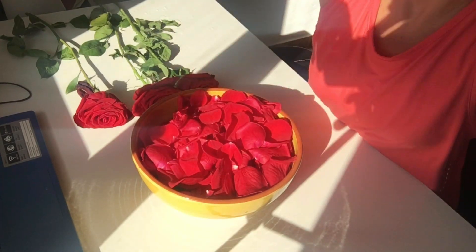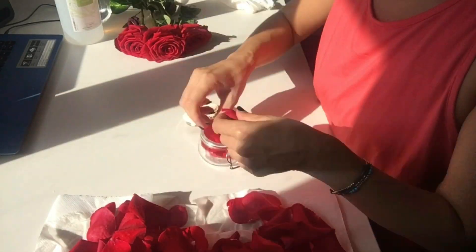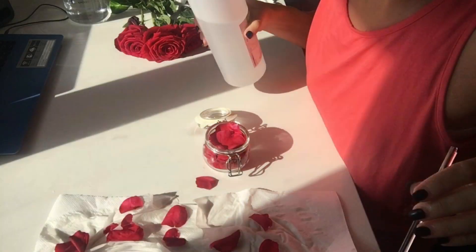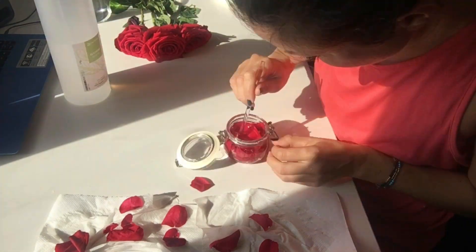Then place the rose petals onto a paper towel to let them dry, and then place the rose petals in an airtight container — a little glass jar — and add two-thirds of vegetable glycerine and one part of distilled water.